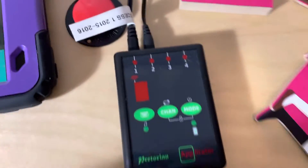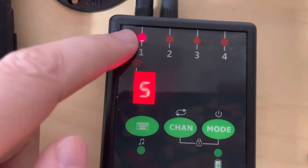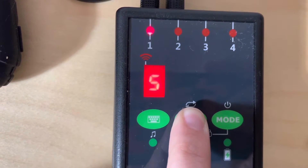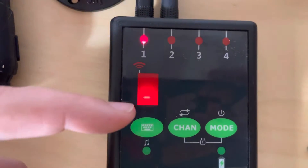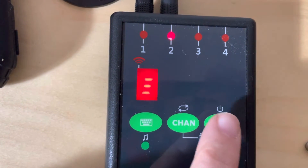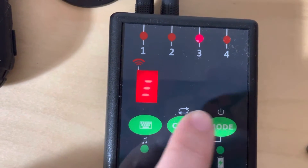I'm in channel one right now. I'm going to hold down this button until I see three lines — there we go — and then I'm going to hit mode. I just want the single little dash there, that's single shot mode. I'm going to move to the next channel, channel two, hit mode — perfect, I'm on single shot mode. I could do that for all of my channels if I wanted to.